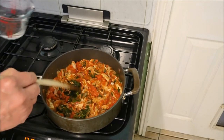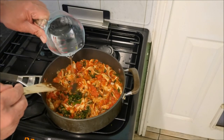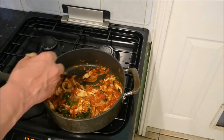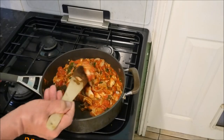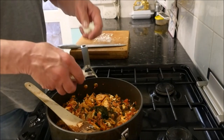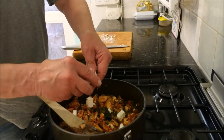If it starts to look a little bit on the dry side, don't be afraid to add a little drop of water. Now I'm adding the feta cheese — this doesn't have to cook, it just has to warm through. So we lay that over the top.